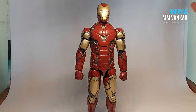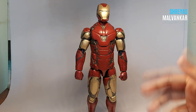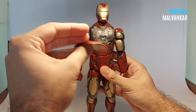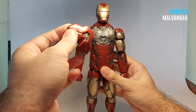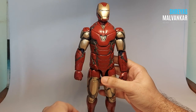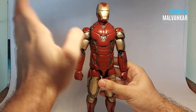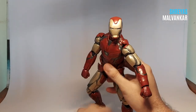He does stand without any support, but I sometimes fear that if there's some sort of disturbance to the table he might fall and break some parts. These parts are very delicate because they are thin — the epoxy clay material isn't that delicate, but since these are thin they break a lot. In my previous suit-off video, while posing him he did fall — I showed it in the post-credit scene — and this plate was broken, but I fixed it.